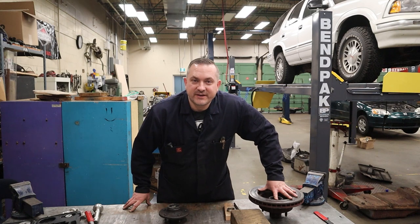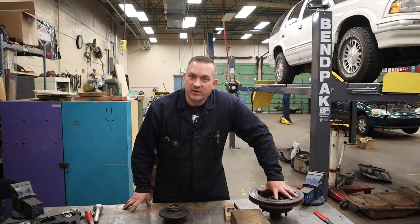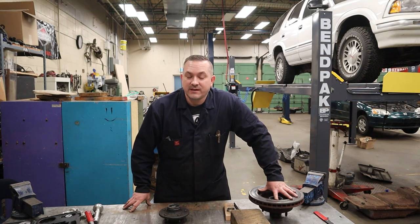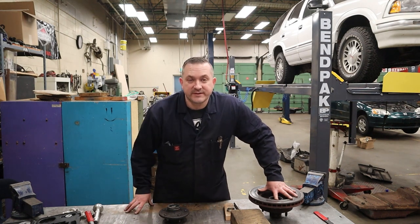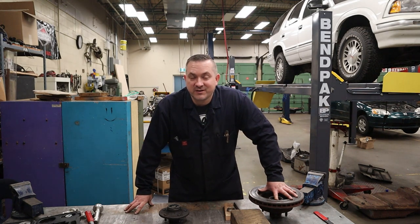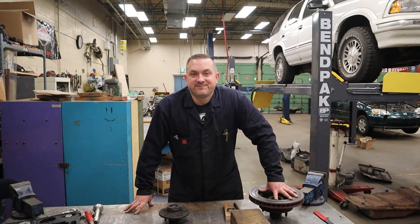That's a wrap on another video from Way of the Wrench on how to become a gearhead — this time on how to knock out and install your tapered roller bearing outer races. If you have any questions or concerns, put them in the comment section below and I'll get back to you as soon as possible. And if you haven't already, follow us on Instagram. Until next time, take it easy.